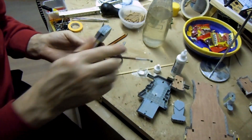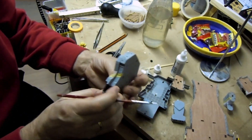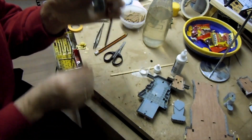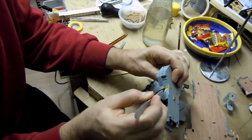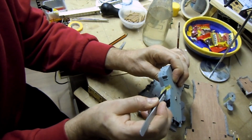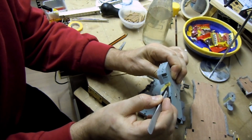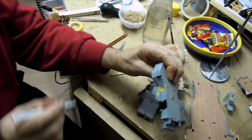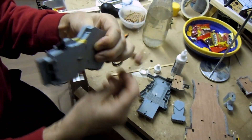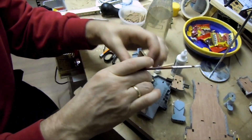Da haben wir dieses schöne Teil mit dem Lüfter. Tipp: wenn ihr das Klebeband dort draufsetzt, nehmt ihr eine Pinzette und geht damit in die Ritzen rein und drückt das an. Dann kommt ihr direkt in die Ritzen rein und dann funktioniert das.